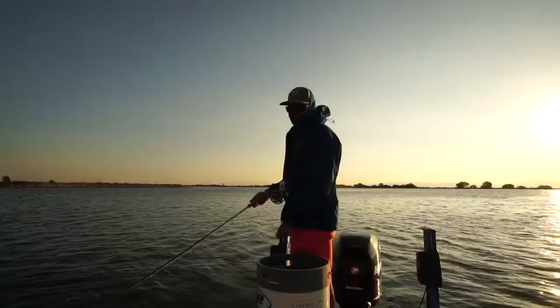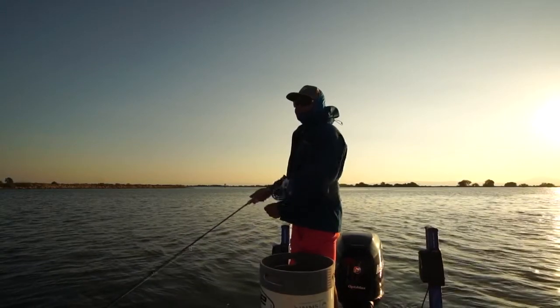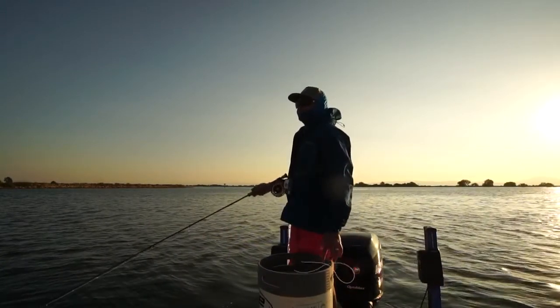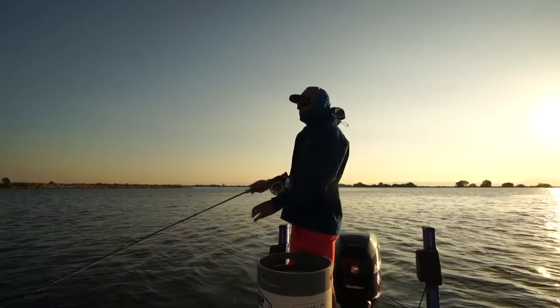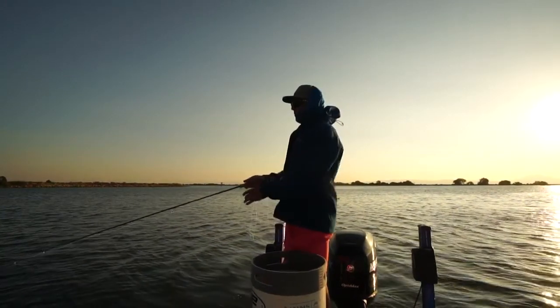A darting bait fish followed by a drop is what you're looking for. That's what your standard hard one to two strips with a long pause is — a darting bait fish that then seems wounded and drops a bit. And that's when you'll get your takes.